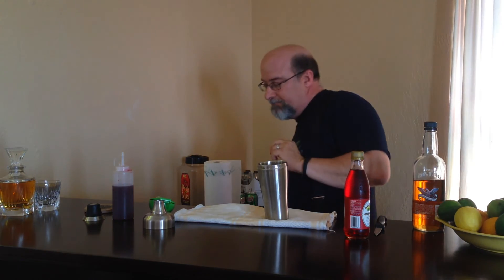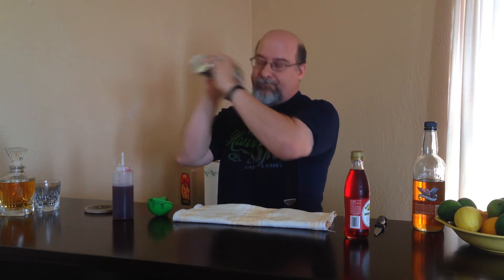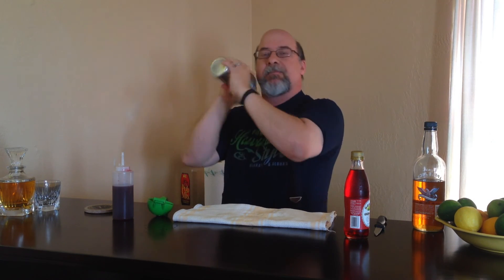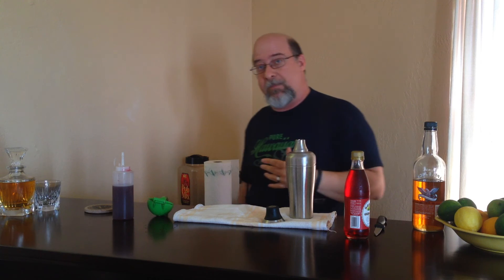Grab our ice. Fill up our cocktail shaker as usual, about two-thirds full. Give it a good shake. Now, something else you can use instead of lime juice is lemon juice — a lot of the classic recipes call for lemon juice. It's a different flavor; I like them both, but I tend to prefer lime juice. I encourage you to try both and see which one you like better. A lot of people like the lemon; a lot more people like the lime.